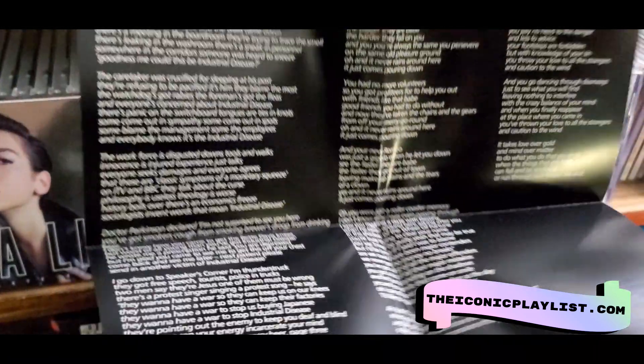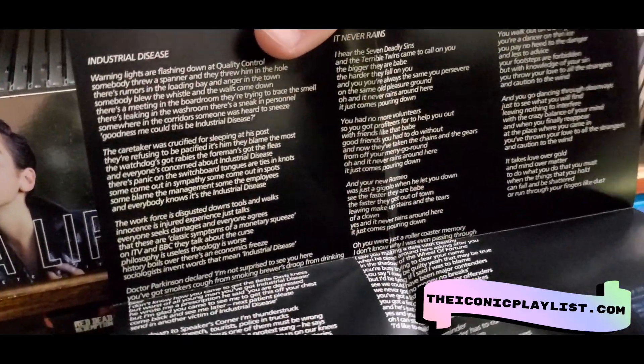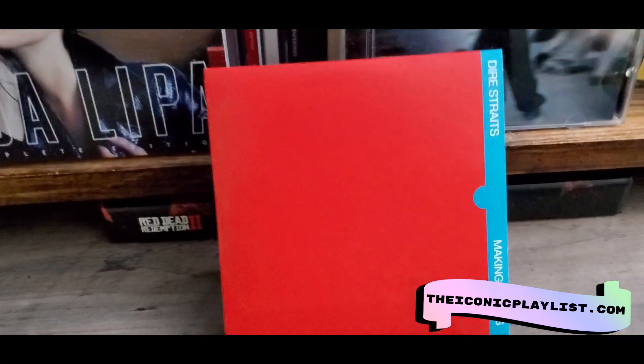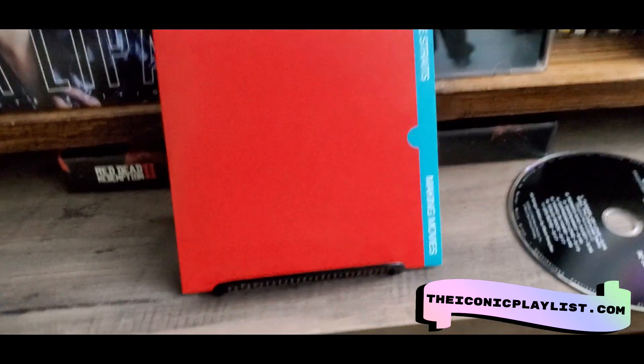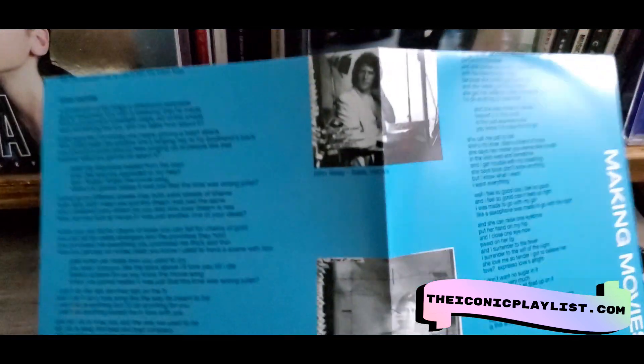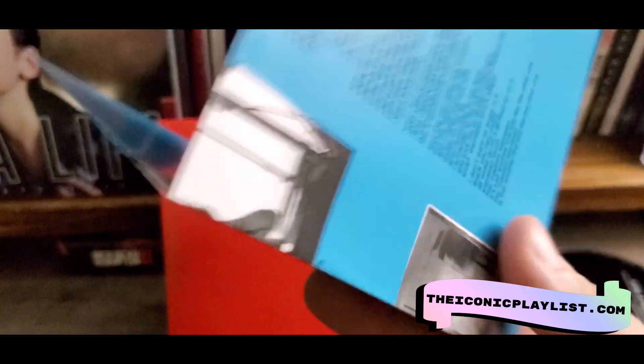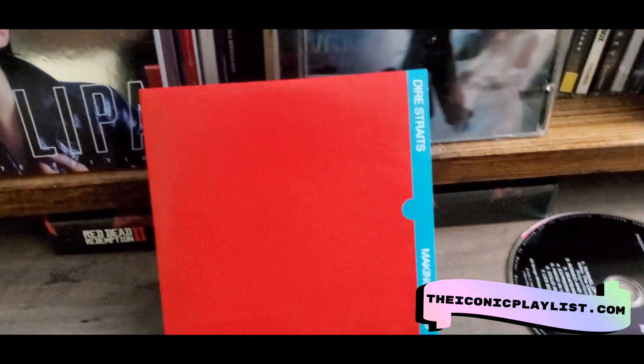Next one is Dire Straits Making Movies. Again the disc is just plain black and the insert is just a lyric sheet with tiny little pictures on it, nothing too special. They stopped doing the posters after like the first two albums.